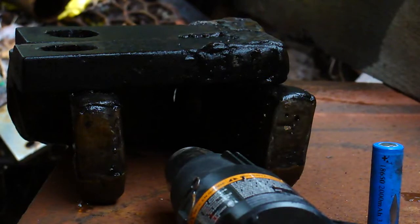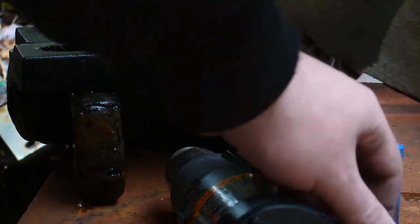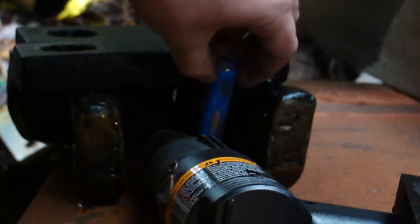This video is a continuation of the thermal test on lithium polymer cells. The Nintendo DSL went off so well that I stopped the test on the last one, and the camera was almost out of memory too. So here goes again. This is just the 18650 that didn't go off in the first test, and I'm going to try to give it as direct a heat as I can.